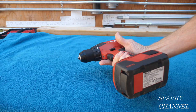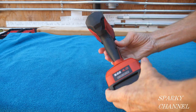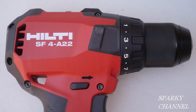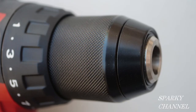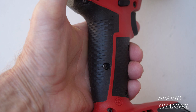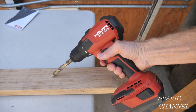Hi, this is Bill for Sparky Channel, and today I'd like to introduce you to the brand new Hilti SF4-A22 compact drill driver. This drill driver features a brushless motor and active torque control, which stops the tool body from spinning uncontrollably if the bit gets stuck. It also features a full metal chuck. It's a robust drill driver built for demanding job sites, with redesigned ergonomics so it fits very nicely in your hand and has a nice grip for excellent control.